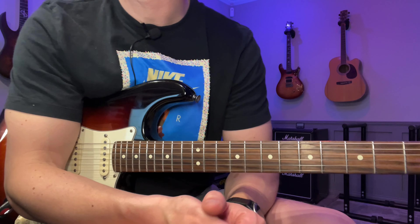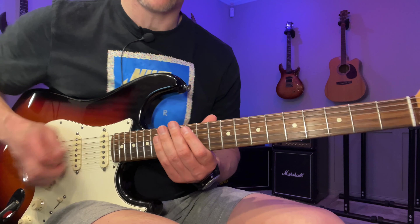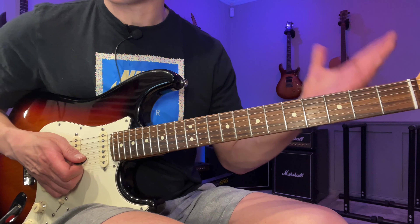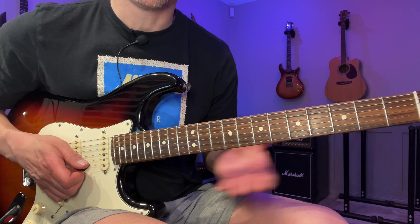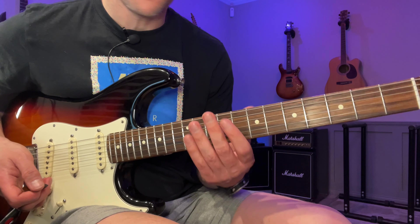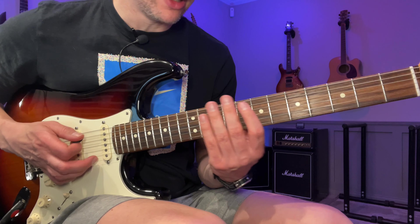This is just built on the Aeolian scale — A Aeolian, just the regular old A minor scale. We'll start here with a sweep arpeggio. There's also a link down in the description to the backing track, which is by Backing Track by Tim — that's his channel — so if you want to try it out over the backing track you can do that for free. All right, so we start here with this A minor arpeggio.